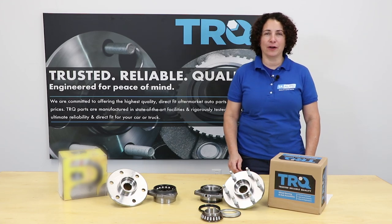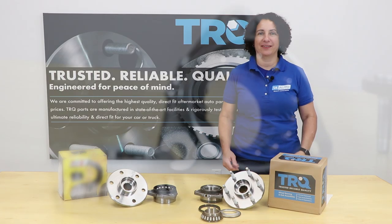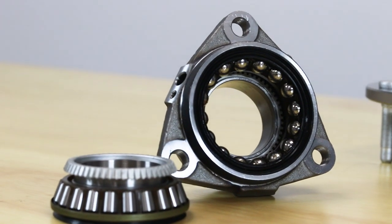Hi everyone, Sue here at 1A Auto, and today we're going to talk bearings — the difference between a roller bearing and a ball bearing type.